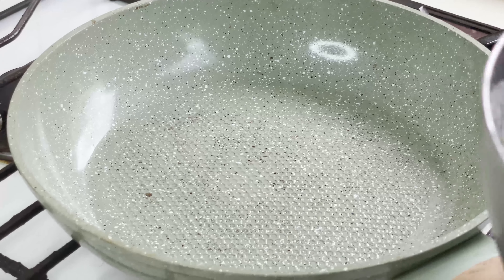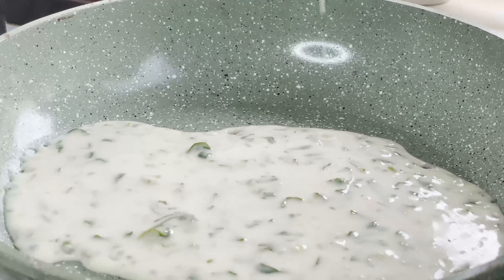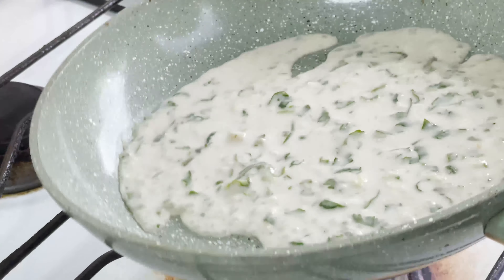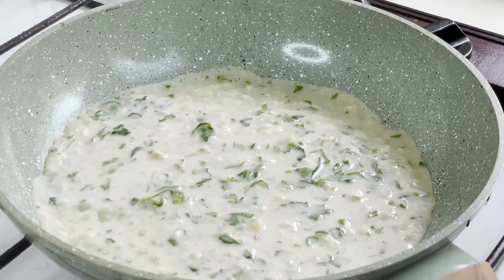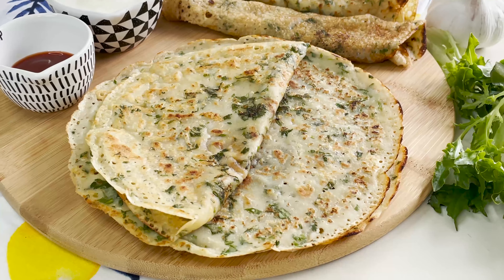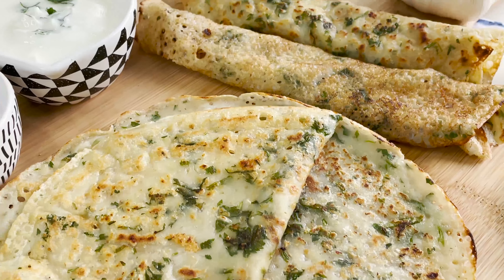In a similar manner I'll continue with the rest of my batter — one ladle, spread it quickly to give it the shape of a paratha, and allow it to cook. My garlic parathas with a liquid dough and no-knead method are ready, and today I'm serving them with some yogurt and ketchup.